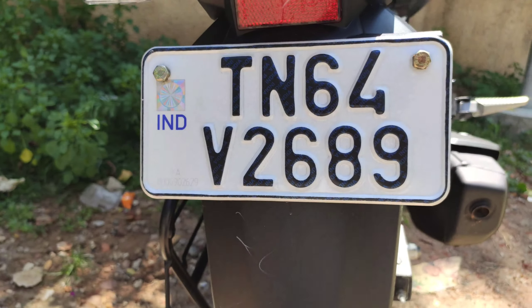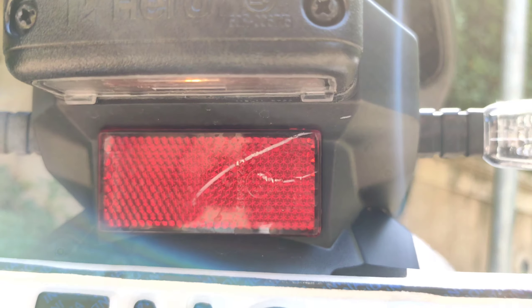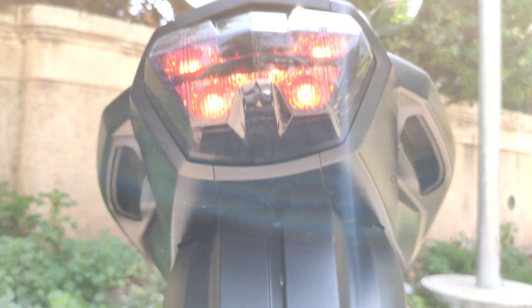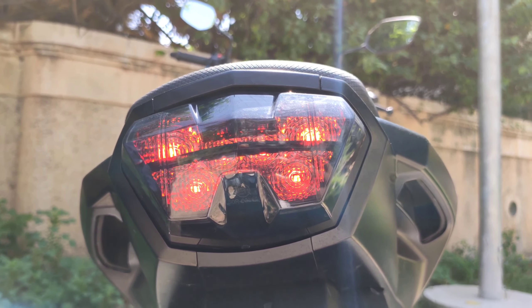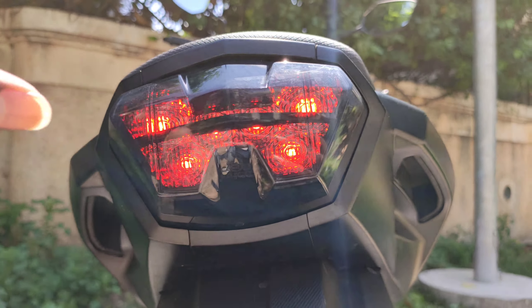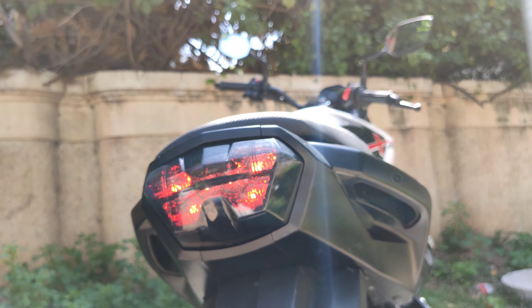Here is the number plate holder, a reflector, and a light. There are LED indicators, and this rear tail light design is very striking and unique — this is the design of the rear tail light.